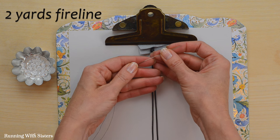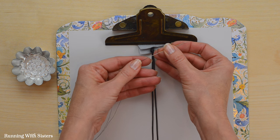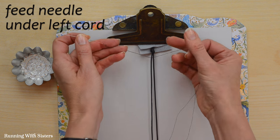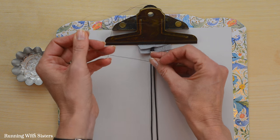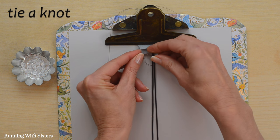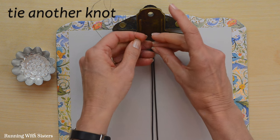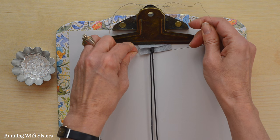To get started, we've threaded our needle with two yards of Fireline doubled over. We'll show you how to add more thread as we go. First, we attach the thread to one side of the cord by feeding the needle under the left side and pulling it to near the end of the doubled-over thread — not all the way, because you need a little tail to work with. We tie a basic overhand knot as close to the top knot in the cord as we can, then do it again for a secure double knot.